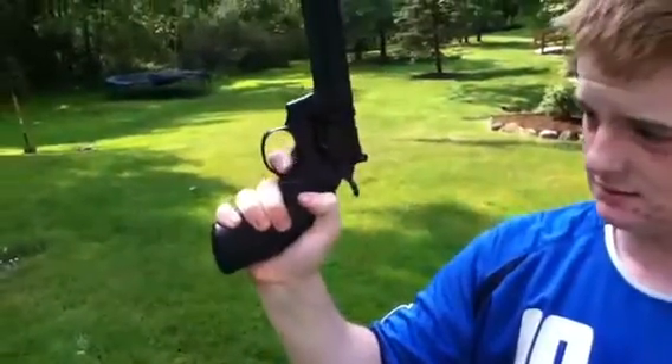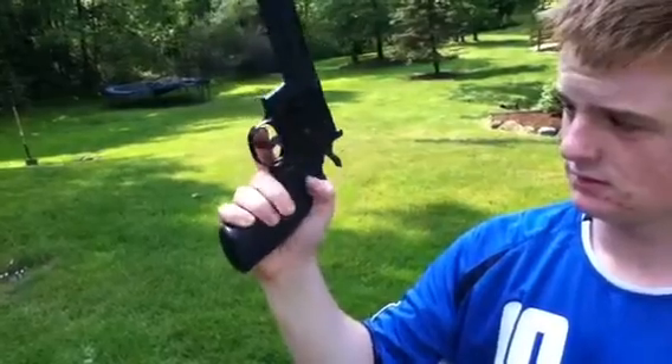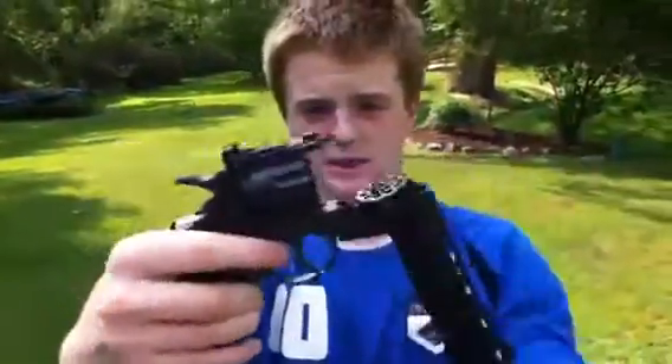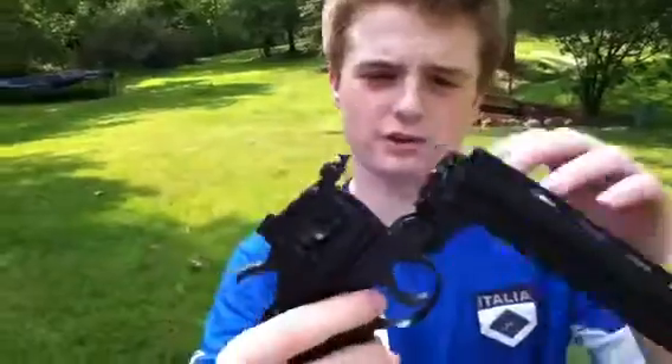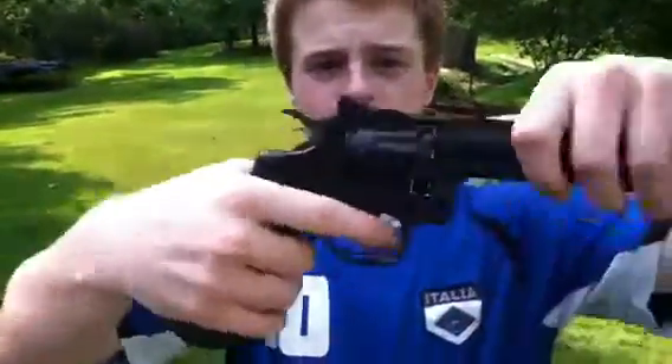You have double action and single action. To load pellets, the barrel breaks, kind of like a Schofield revolver if you've ever seen those. Ten pellets go in here, then you shut it and fire.